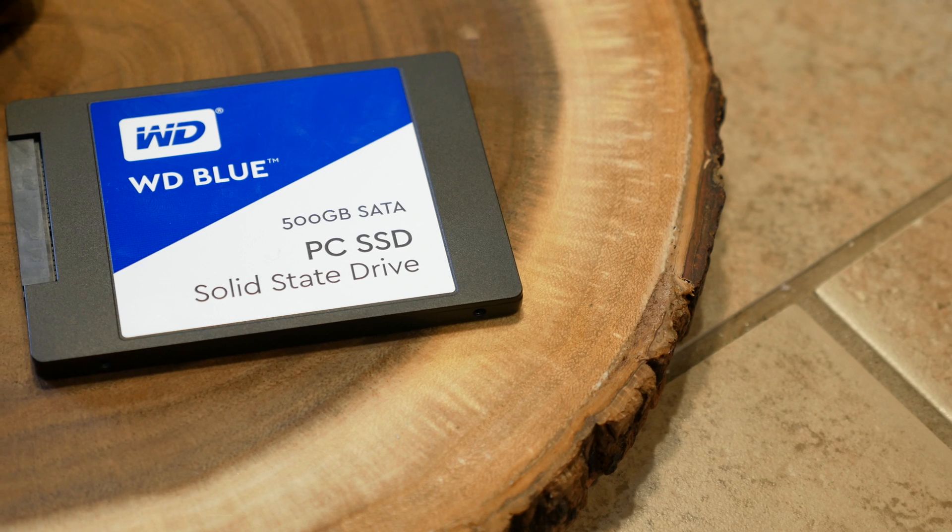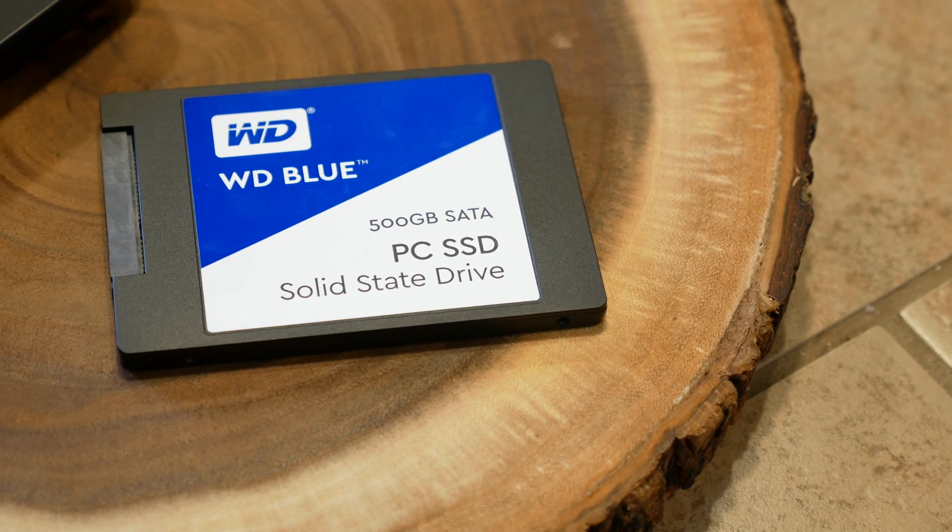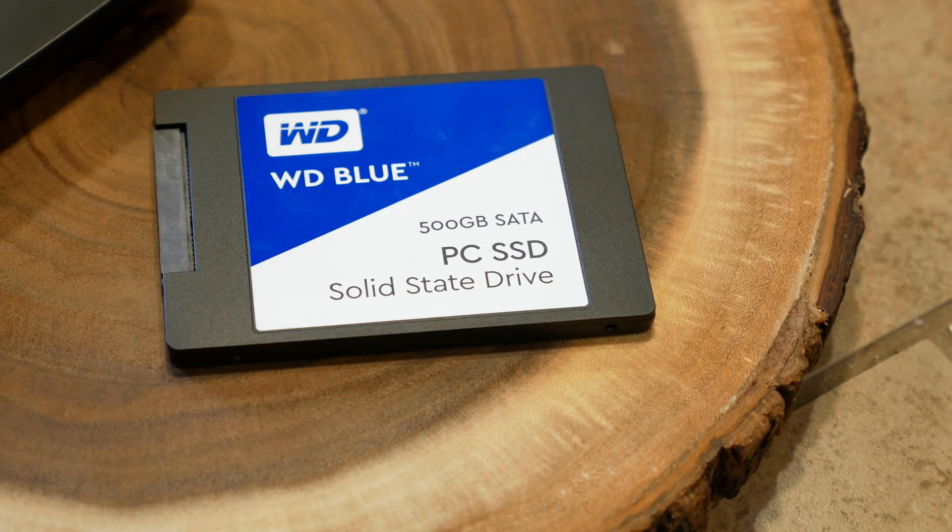So in this video, I'm gonna show you how to accomplish that using this Western Digital Blue SSD and this inexpensive external hard drive enclosure. Together, these are gonna allow us to quickly create a backup of our current machine that can then easily be plugged into a new computer to get all that data moved over.